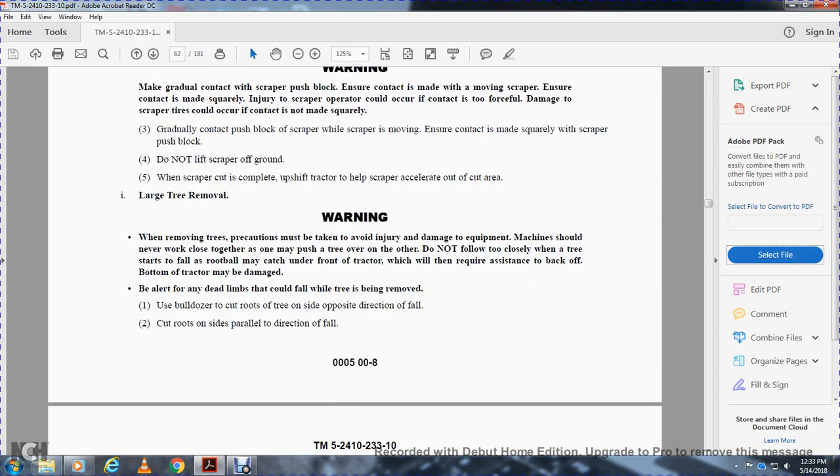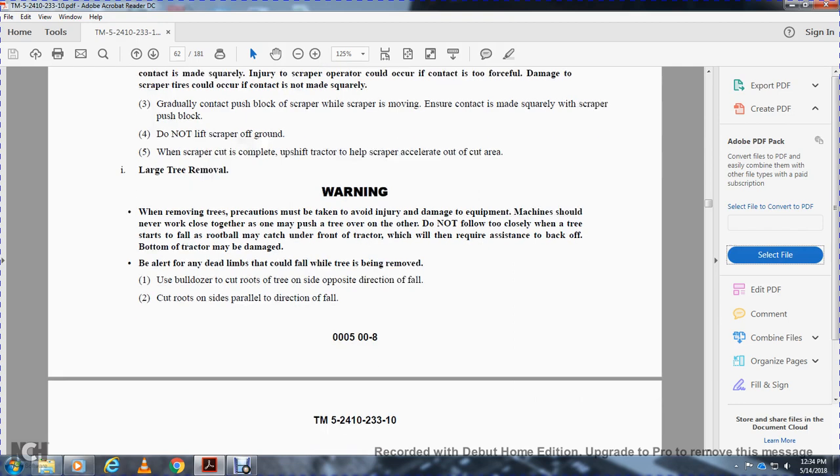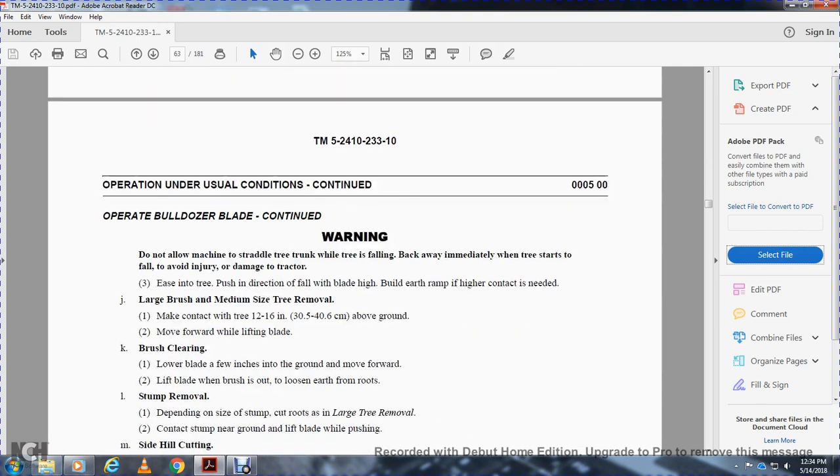Large tree removal — warning: precautions must be taken to avoid injury or damage. Machines should never work where one pushes over a tree onto the other. Do not follow too closely behind a falling tree. The root ball cast from the front of the tractor may require the tractor to back off as it could damage the machine. Be alert for dead limbs that could fall from the tree being removed. The bulldozer should cut the roots on the side opposite the direction of fall, then cut the roots on the side of the direction of fall.